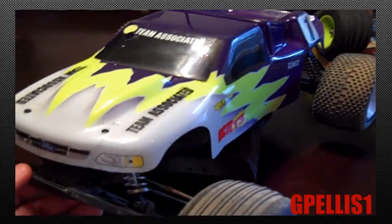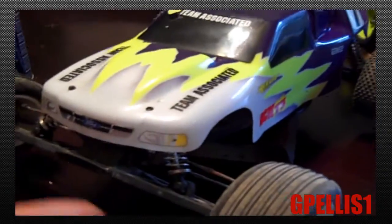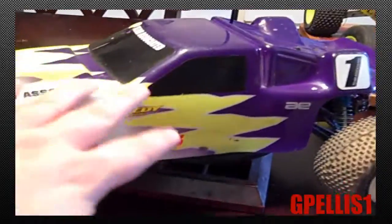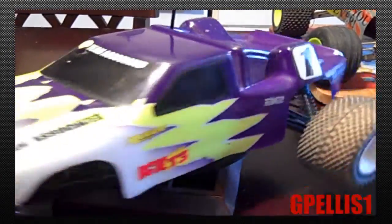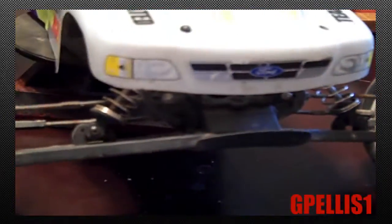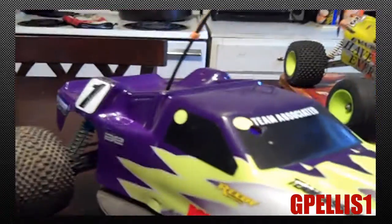Alright guys, this is my T3. It's your standard stock body — of course it's not near as stickered as the evader over there because I just got this last year. I bought it used. It's the purple, yellow, white body with bow tie tires up front and a Proline Edge on the front.